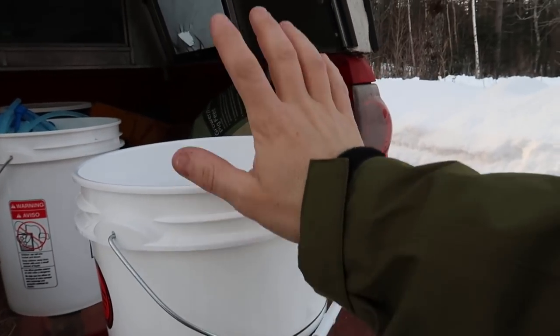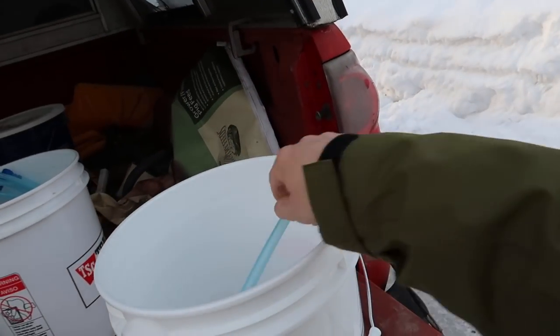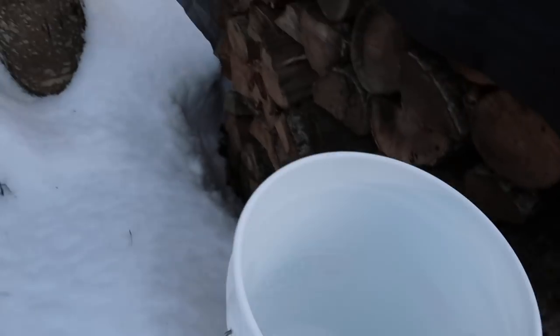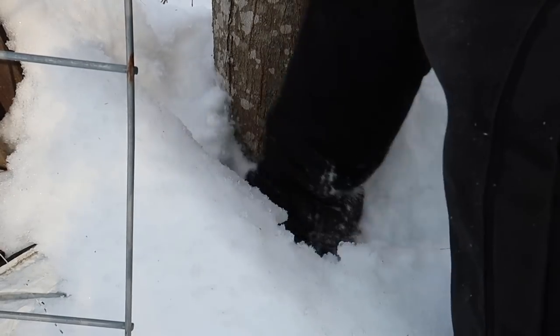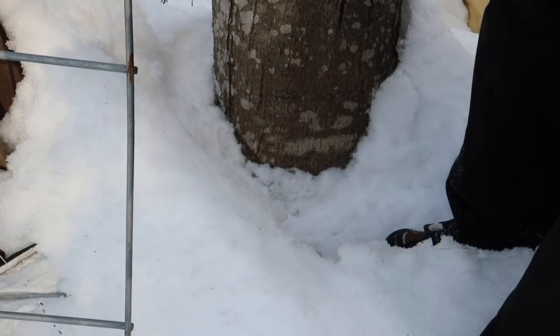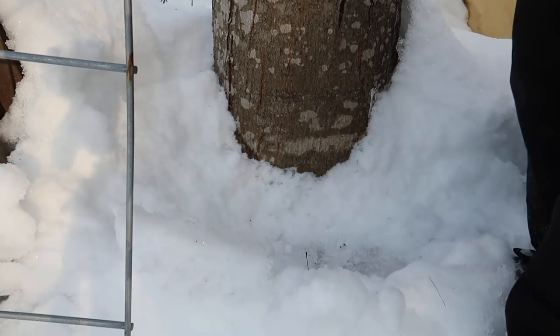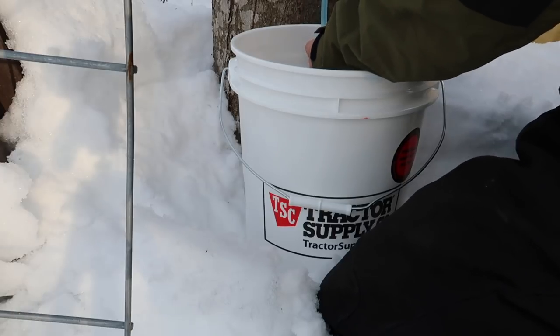The reason I'm going with white buckets is you don't want your sap getting warm — white will reflect the sun. Now, a lot of what I'm telling you I'm also reminding myself. With the bucket placement, we want to make sure we're not sitting it on a bunch of snow that's going to melt and cause the bucket to drop — then the hose won't be long enough. There's some ice here, so I know the bucket's going to drop some.